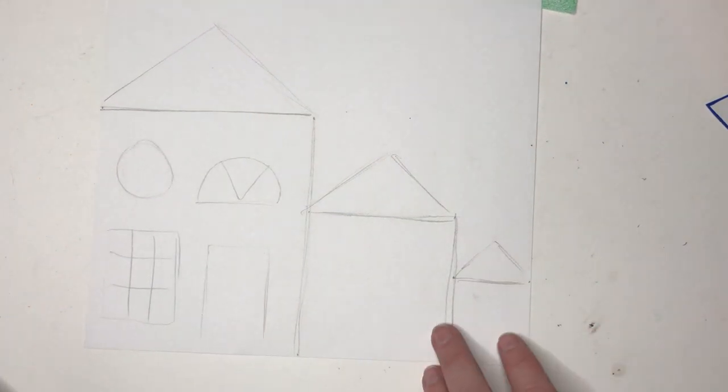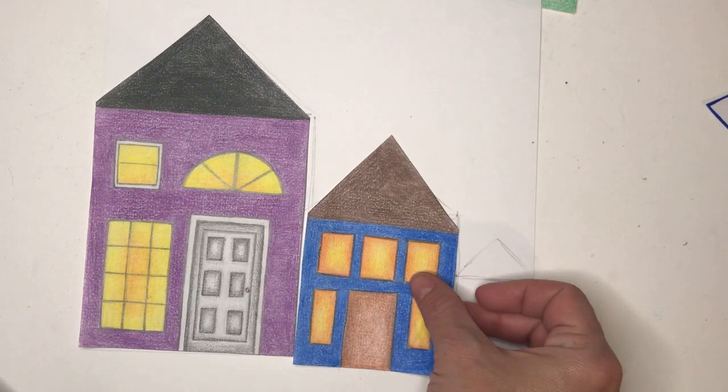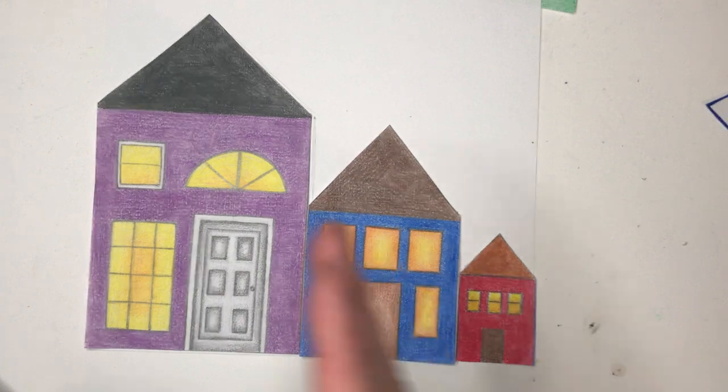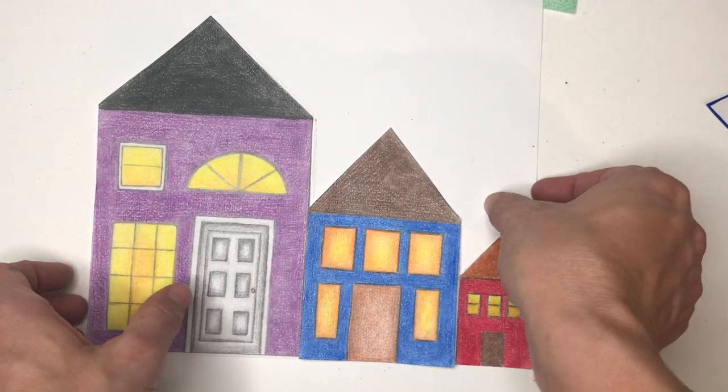I'm going to do a little bit of movie magic so don't waste your time — poof! I've drawn and colored. Poof, draw and colored and poof! So we have our Papa Bear house, our Mama Bear house, and our Baby Bear house on our sheet of paper.